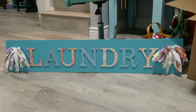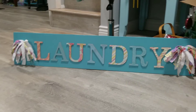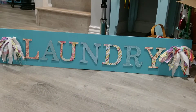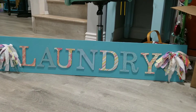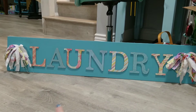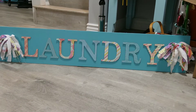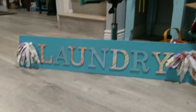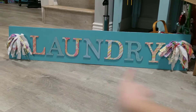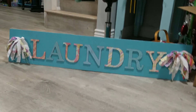The next item is this sign that says 'laundry' that you can hang in your laundry room. It was super simple to make using stuff my grandma gave me. It's just a long canvas painted, with cardboard letters from Hobby Lobby that have scrap paper on them — I glued them on there with wood glue. Then I just made two little rag bows from some scrap fabric and it turned out super duper cute.